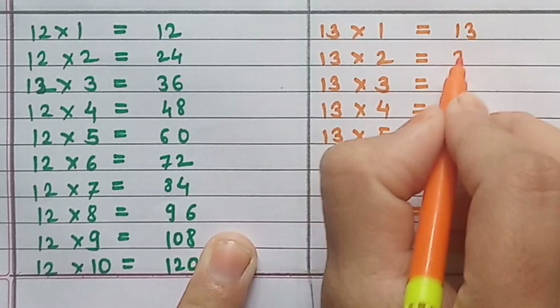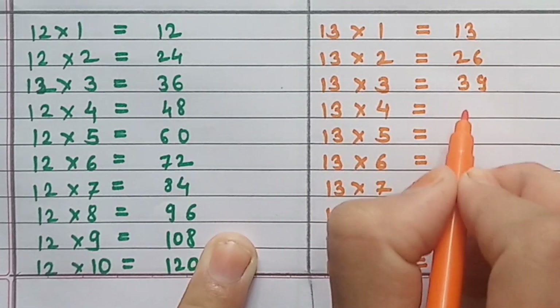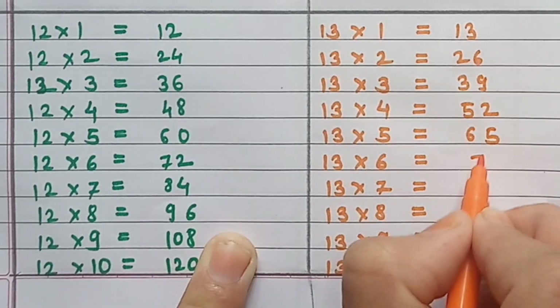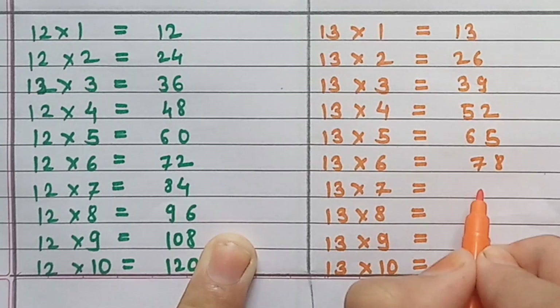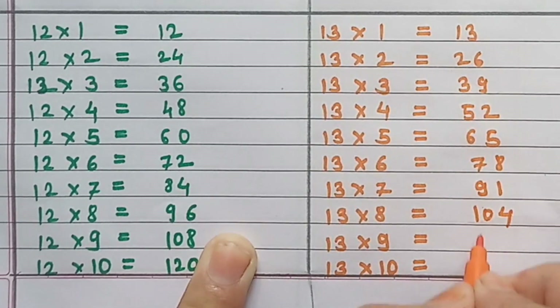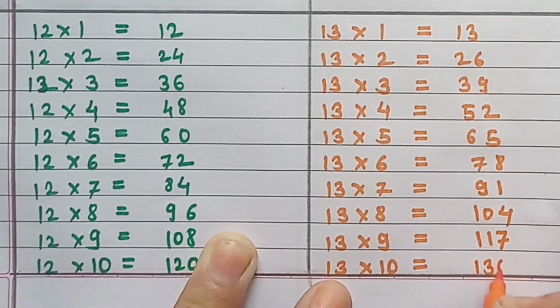Table of 13: 13×1=13, 13×2=26, 13×3=39, 13×4=52, 13×5=65, 13×6=78, 13×7=91, 13×8=104, 13×9=117, 13×10=130.